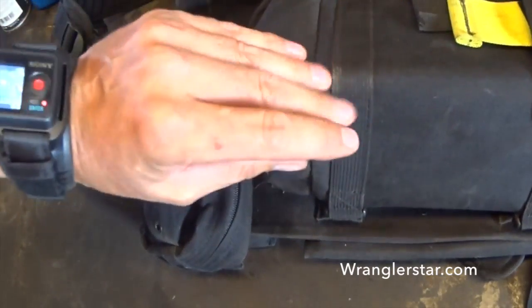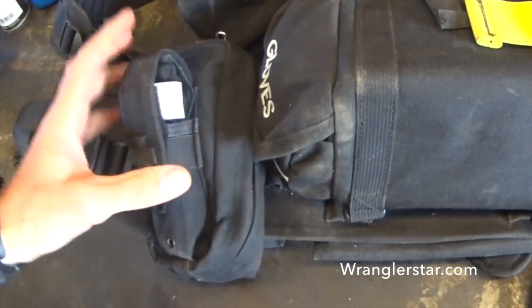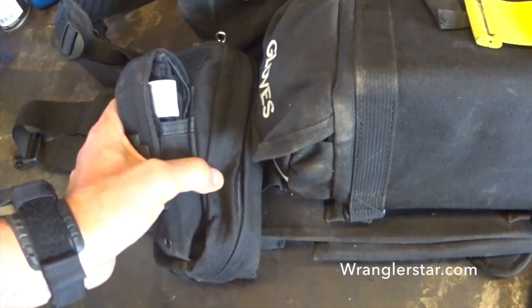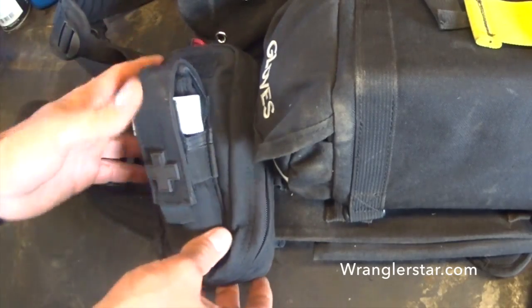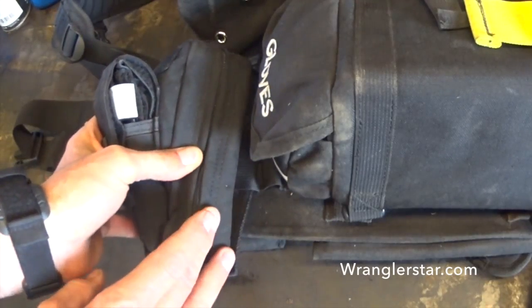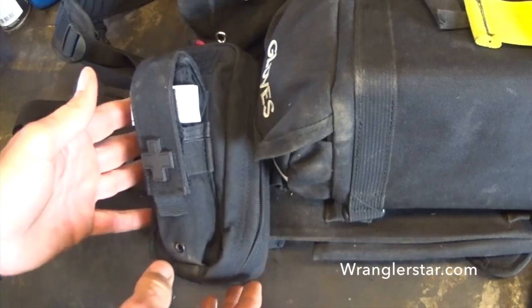What you see here is my Wildland Web Gear, and this is a great little kit. It's very minimalistic. It's designed specifically for major traumas of extremities, and this little kit can make the difference between life or death. I really believe it. So what I have here — this is just a small 511 kit that's perfect, purpose-built for this type of application.